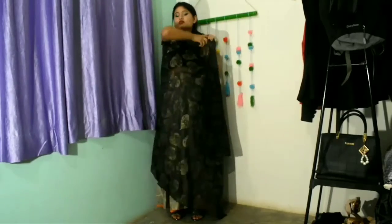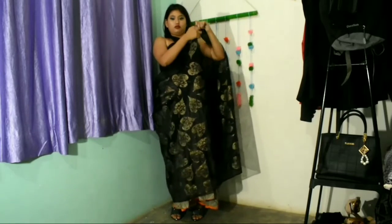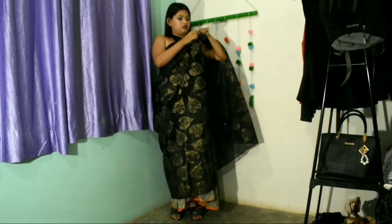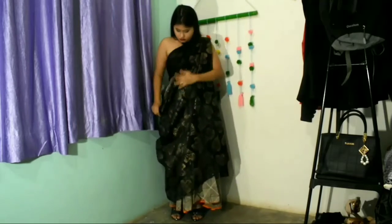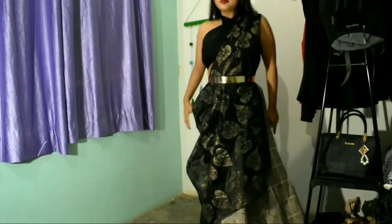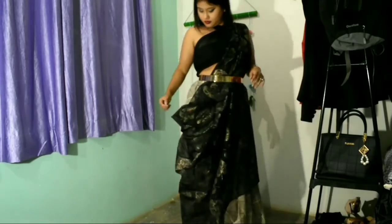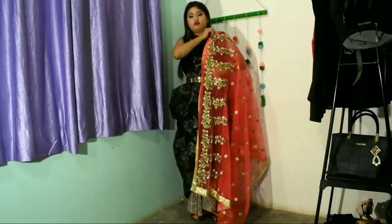For the fifth look, I'm wearing the same top and skirt. With the skirt I'll wear this black dupatta — I'll tie a knot to keep it aside. For safety just put a pin in it, then make a beautiful pleat to stabilize it, and then wear a golden belt or kamarband.